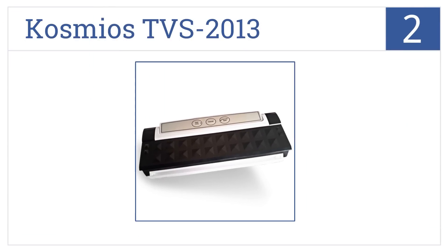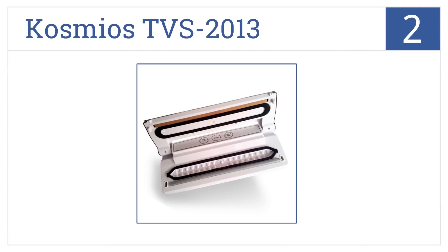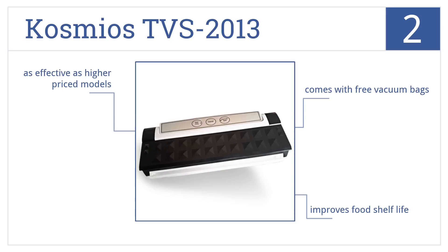At number 2, the Cosmeos TVS 2013 is a compact unit that fits easily in most cabinets, and it has an auto-shut-off feature when the bag is fully sealed. This one will improve your food's shelf life and comes with free vacuum bags. It's as effective as higher-priced models.